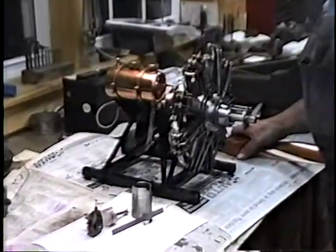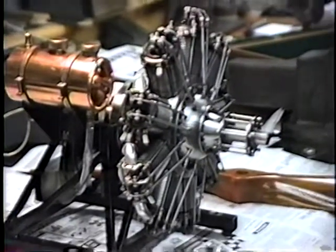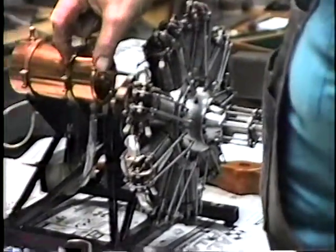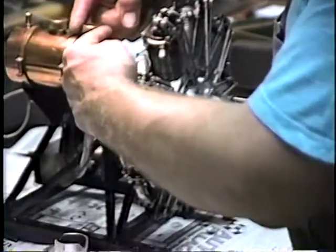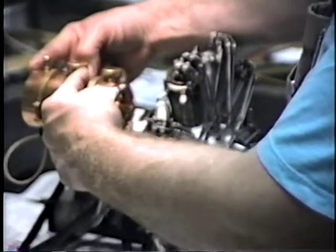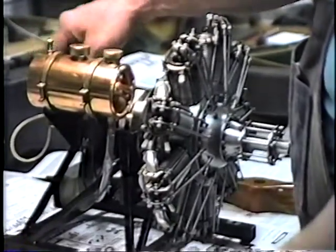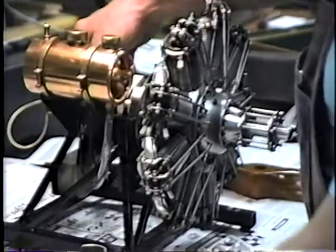It used gasoline for fuel? Yep. It runs on gasoline lubricated by castor oil. The tank here has a baffle — this is a castor oil tank, and from here to here is the gasoline. This is my shut-off, this is the fuel mixture, and this is the slide-type carburetor.